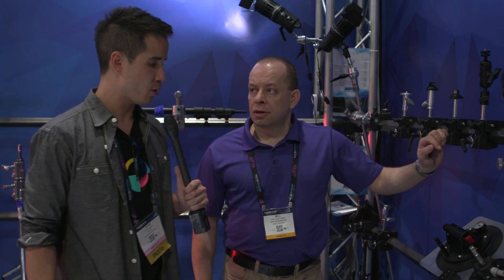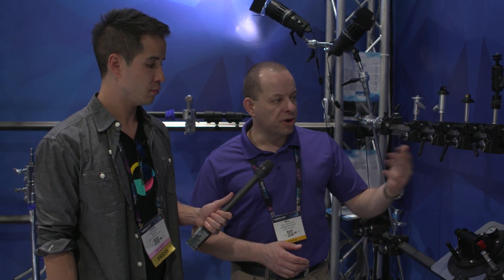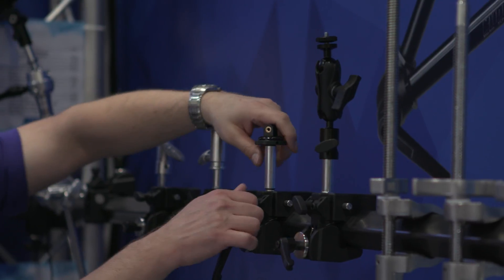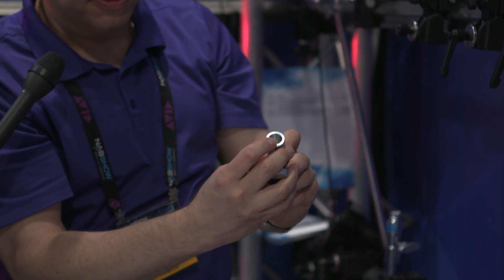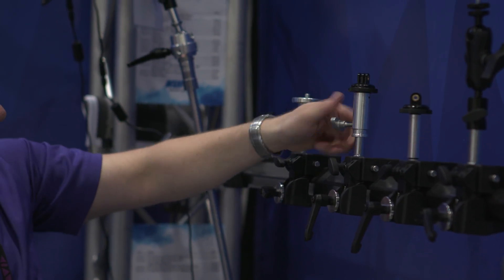So what do we have over here? We have some new items in the Kupo portfolio that have not been introduced to the market yet. We're showing a couple of new mounts that we're going to come out with very shortly. One will have a GoPro mount on it, and you'll be able to have it on a spigot, a 5/8 baby mount, and you're able to put it into a clamp as you see here — or as a receiver that goes into the bottom of a stand.